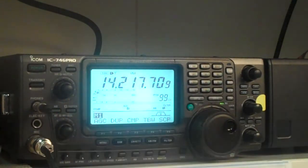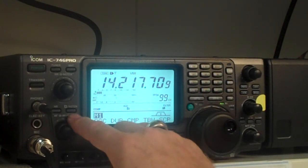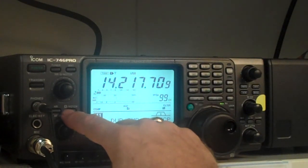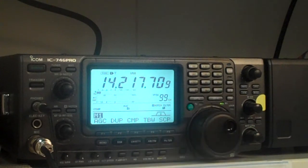Now the notch button — let's turn the noise reduction off here. The notch filter has two settings. If I press it once, you'll notice it says A notch. That's an automatic notch capability. If you have a heterodyne of some sort on the frequency and you want to eliminate it, you can press the A notch button and that will follow one frequency and try to eliminate it from your signal.